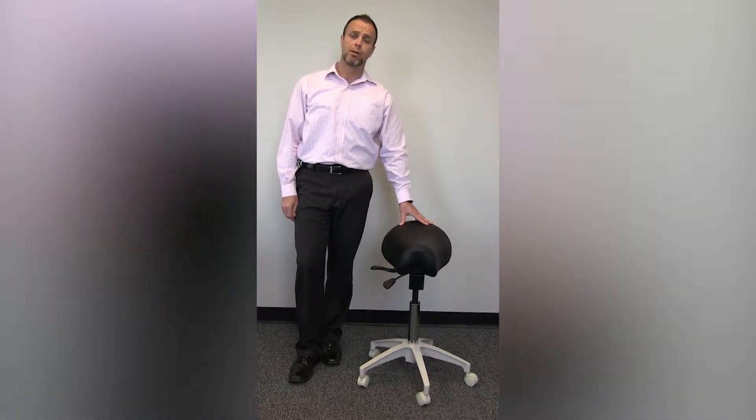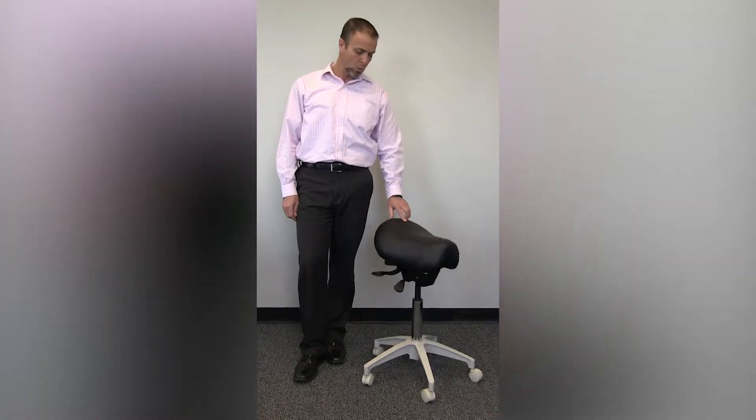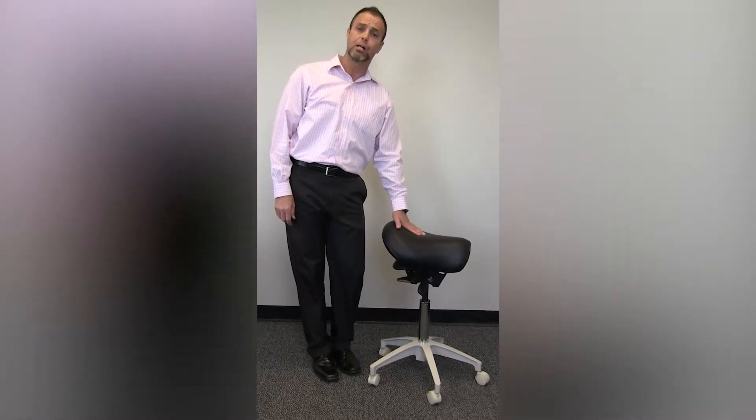I'm going to talk today about the Crown Seating Durango Stool, the C90SB. It's a traditional Western style saddle that comes standard with vinyl and serene gel foam.